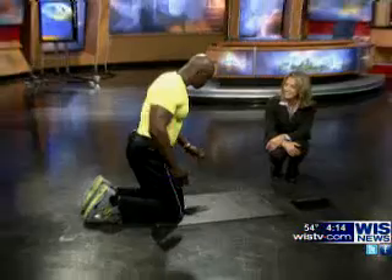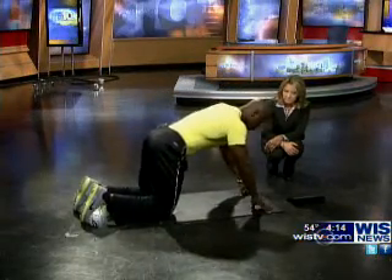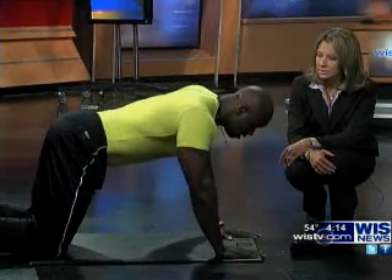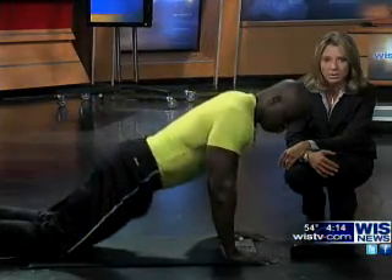All right, so modified. We'll do a modified version on our knees. One thing we want to make sure is that when you do the modified version, your glutes — that would be the buttocks, or the butt — are not too high up, and your hips don't sink too far in.